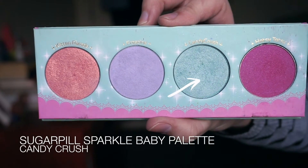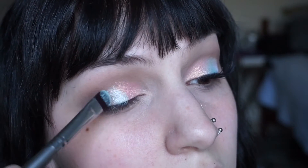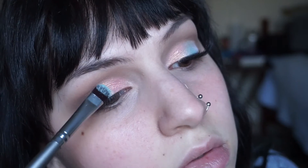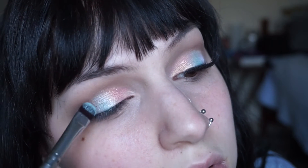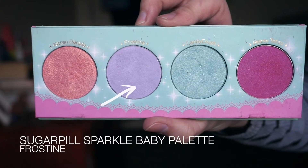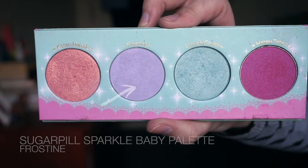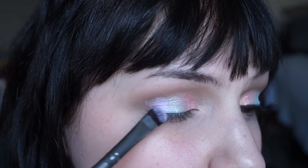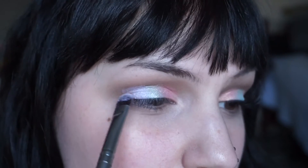The next color I'm using is Candy Crush and this is a light icy blue. I'm going to apply that in the center of the eyelid and then kind of blend it lightly into Kitten Parade just so that those start to blend together. The last shade I'm going to apply on the outer third is Frostine, which is just a satin blue based purple, doing the same things I did with the other two shades.